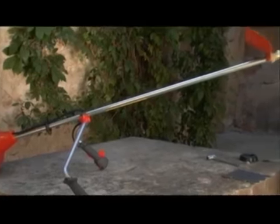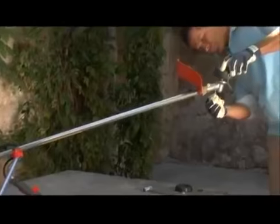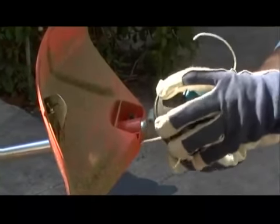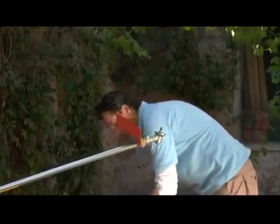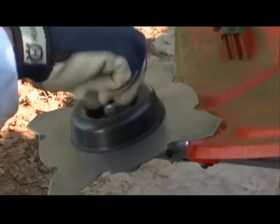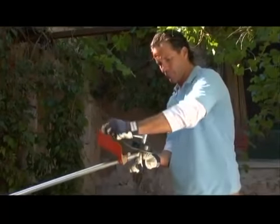To switch from the trimmer head to the grass blade, follow these simple steps. Begin by inserting the locking pin into the bevel gear, then simply unscrew the trimmer head from the threaded bevel gear output shaft. The grass blade, together with the support cup, can then be attached to the bevel gear and secured with the washer and nut. Always be sure to tighten the nut securely with a wrench.